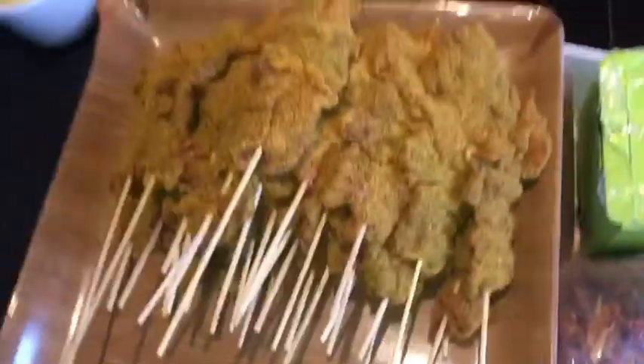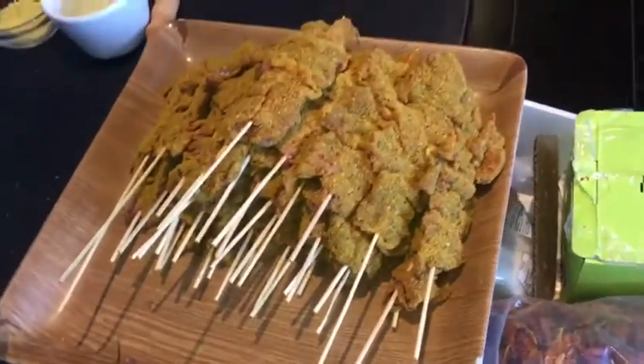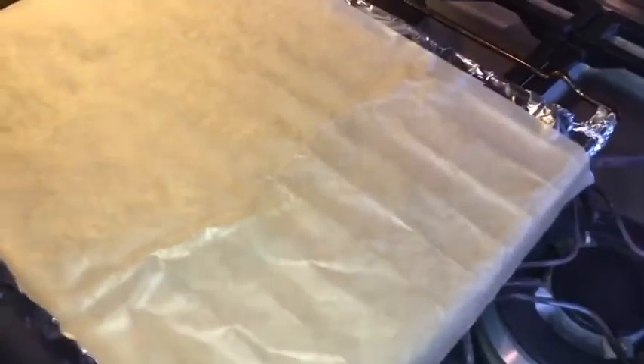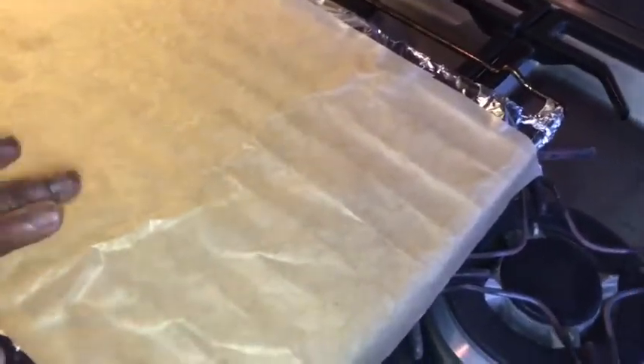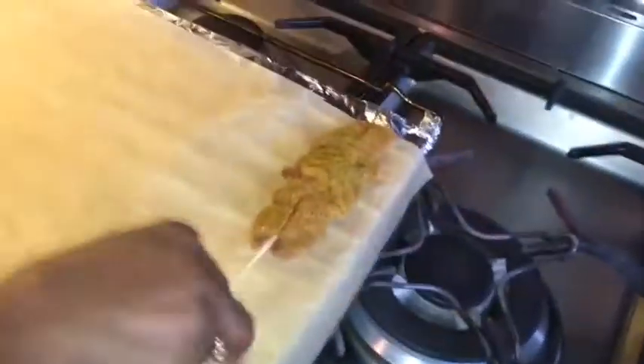All the skewers are done and ready to be grilled. I'm not using my outside grill today — I'm just going to use the oven, for people who don't have an outside grill. Some people might think you can't make suya in your oven, but yes you can. I'm going to lay them one by one.